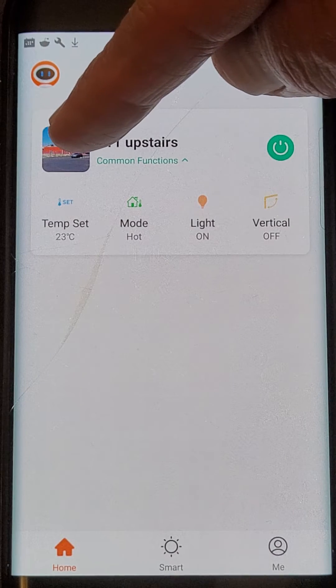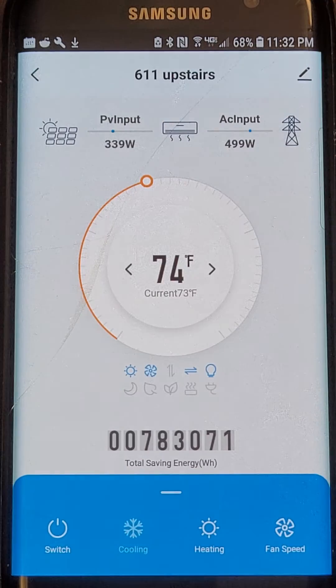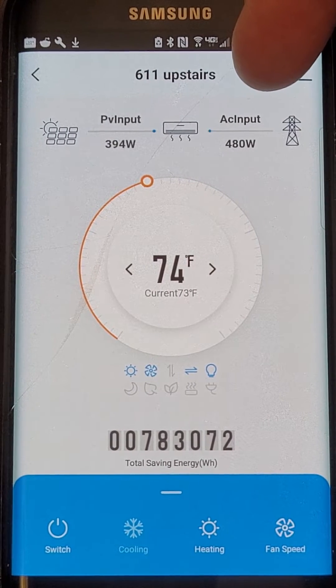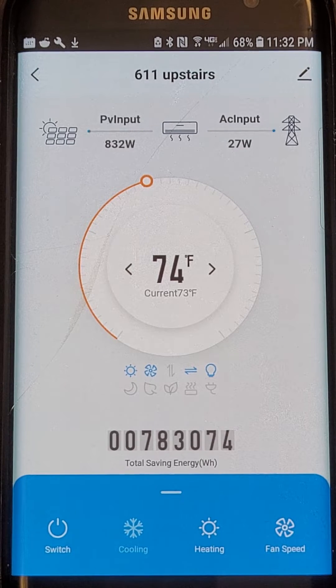Right now we're controlling this unit in downtown Las Vegas. It's 53 degrees down there. Today is a bit cloudy, so there's 339 watts of photovoltaic power coming in to run the unit and 480 watts of AC or alternating current. That's the power that runs the unit at 22 SEER, which is super efficient.